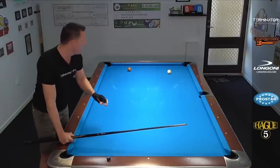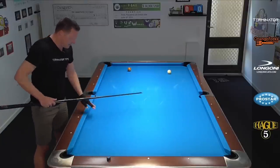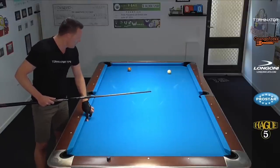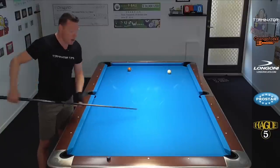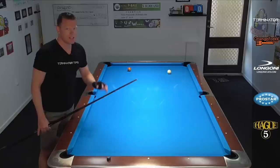That scores you one point. To do your second point, mirror the shots — start from the opposite side, set up the yo-yo shot from there and do the last one the opposite way. Then you get stronger on both sides.